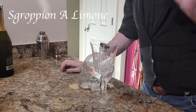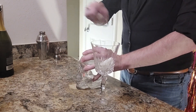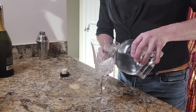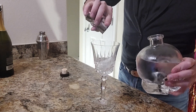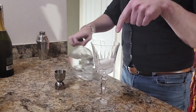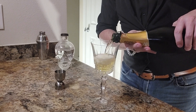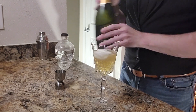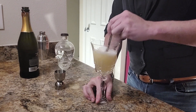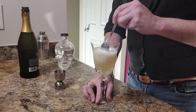This drink is called — I'm going to butcher it — it is called a Sgroppino al Limone. Essentially you have a standard vodka, and you're going to mix one shot of that along with your sorbet and your prosecco. Go ahead and start muddling that — you want the sorbet to be somewhat slushy, but don't mix it up too much because you will start fizzing this over.